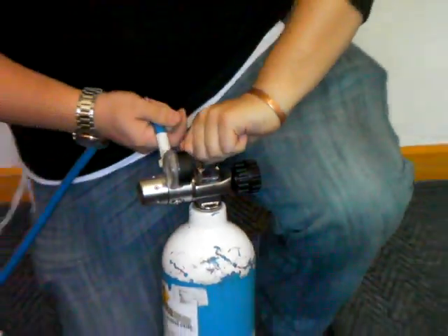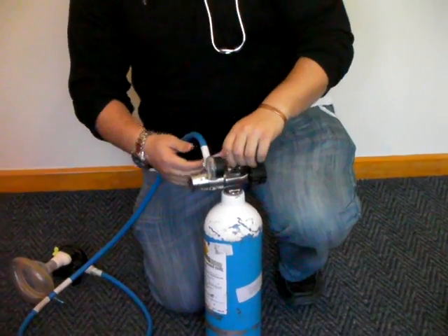Open it up. Check here if there's any leaks.